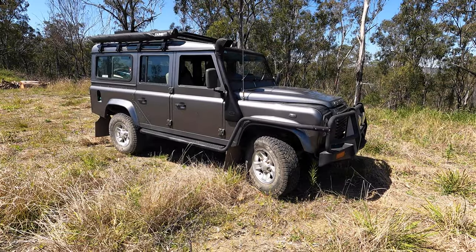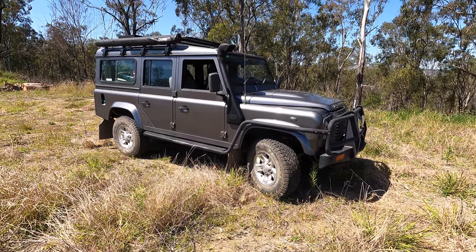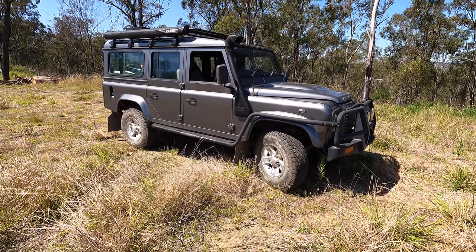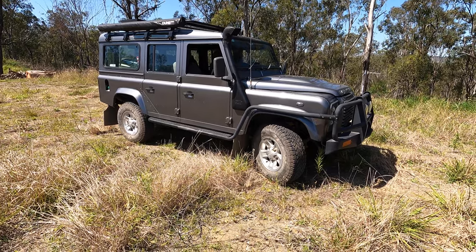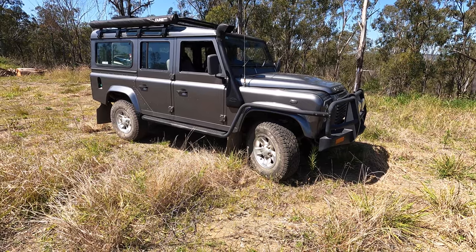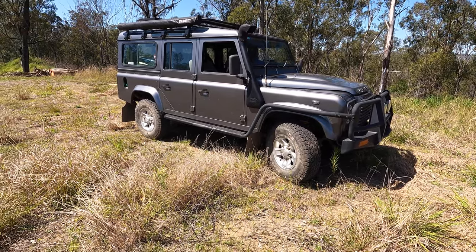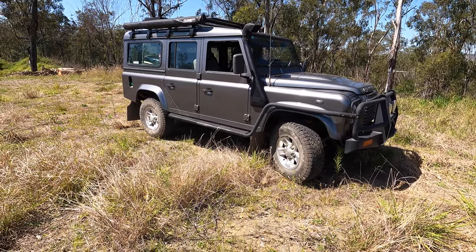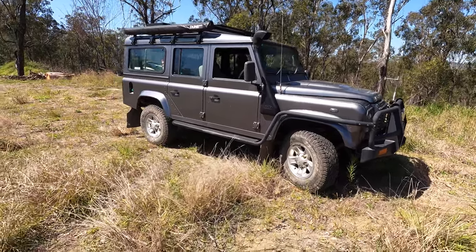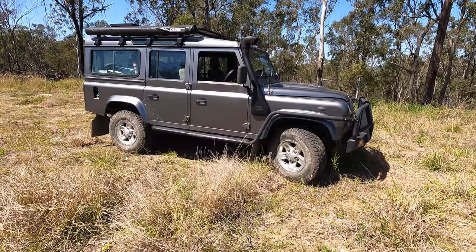Here she is — the '07 Defender Puma. It's a 2.4 litre common rail diesel with turbocharger and intercooler. Out of the factory it's got air con, and it's got essentially no safety features — it has ABS braking and that's it. There are no airbags, no child safety points. You can't take your little ones around in it. It's all adults, and it's just basic motoring — that's what I love about it.